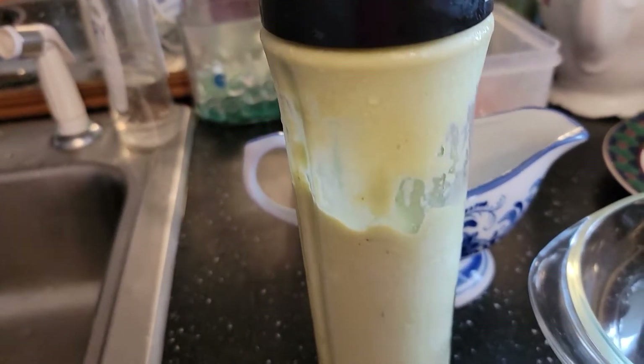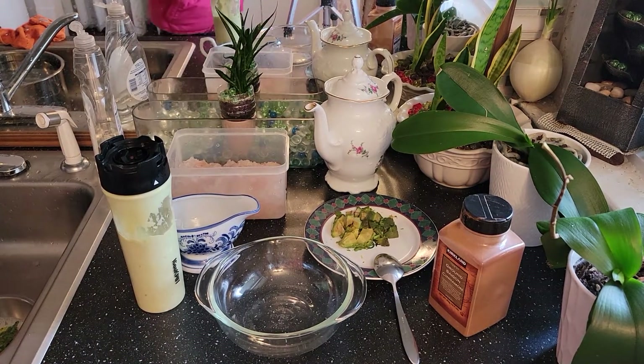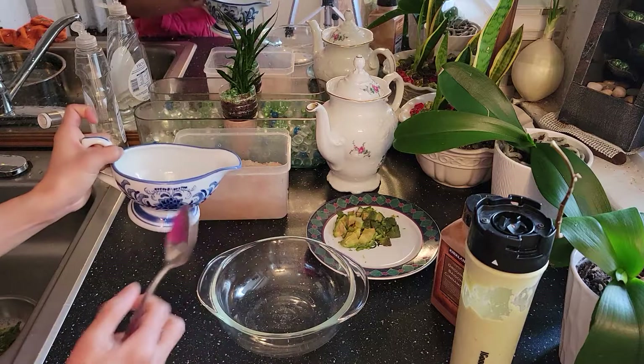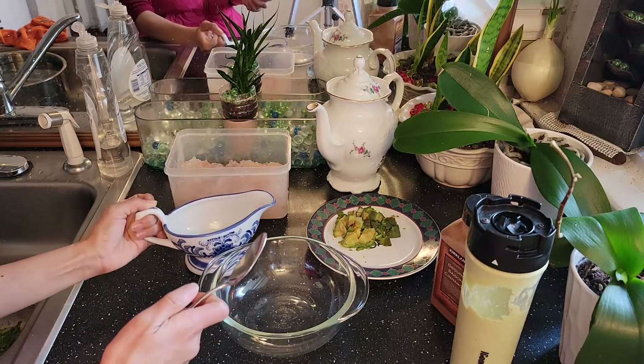I'm making avocado milk, so here are all the ingredients. First thing, I'm going to put together the mixture — make sure the gummy peach goes in here.